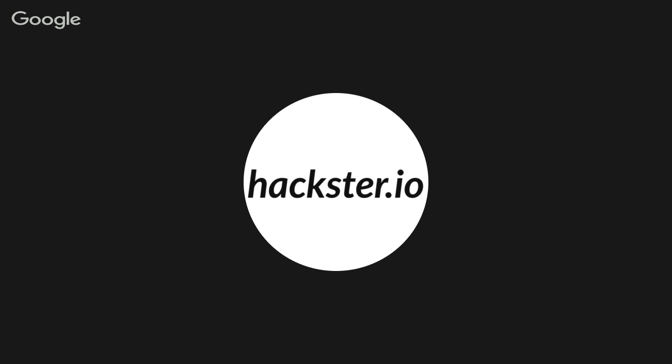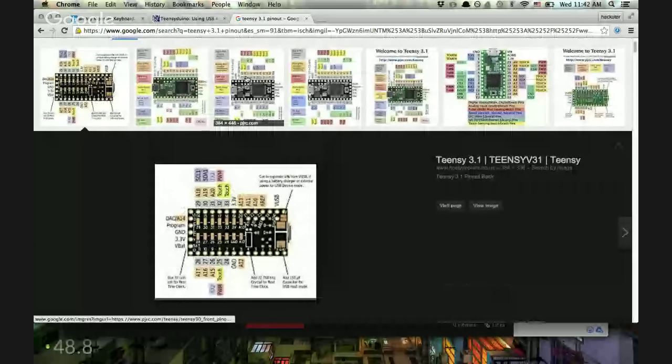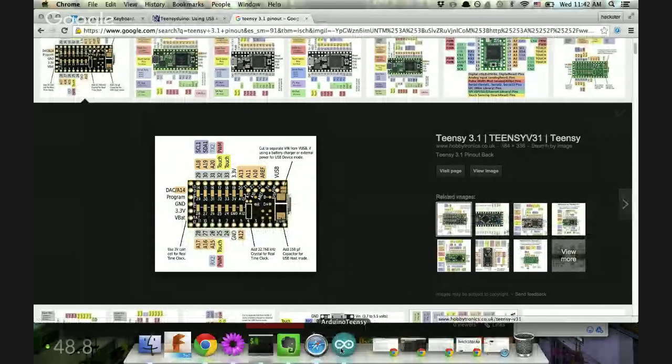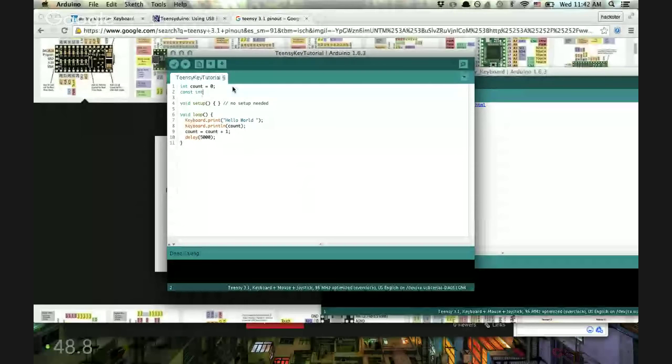We've got the Teensy pinout. I usually just look up all the versions and find what's high res. We're going to be using the ground pin here and pin D2. Back to Arduino — we need to add a constant integer variable, which means this number is always going to stay the same. We're defining pin D2, so: const int buttonPin = 2. That basically says the button is going to be on digital pin 2, and it's set as an input using the pullup resistor.